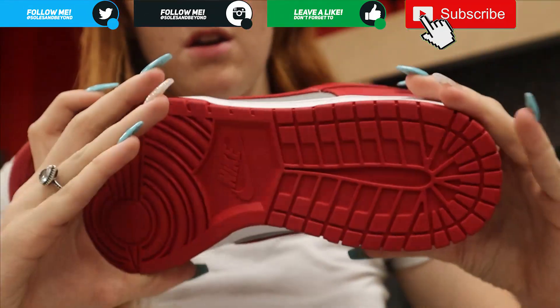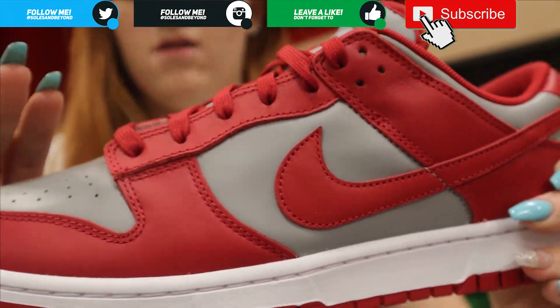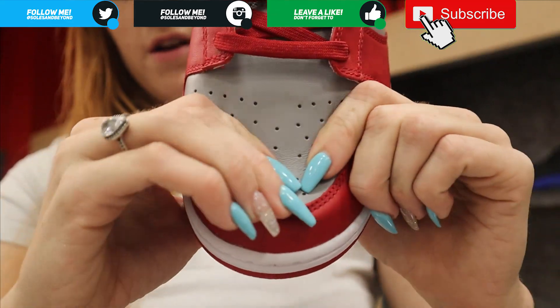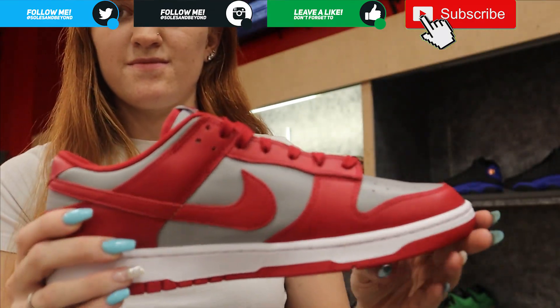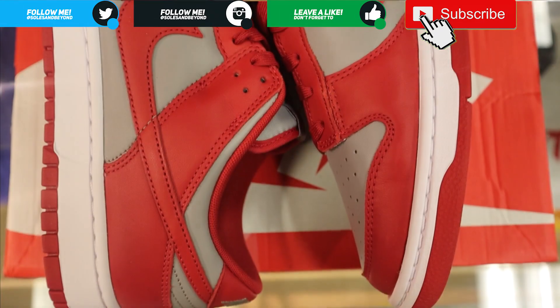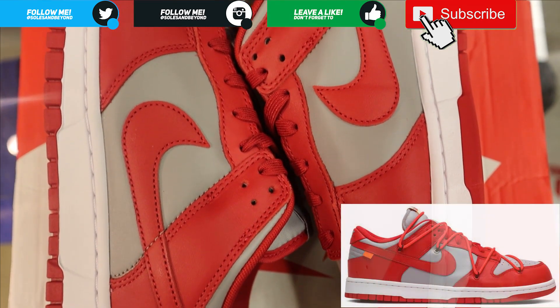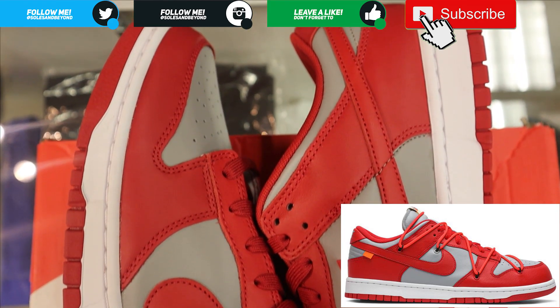You have the red toe box lining. Moving on to the outside, you have the red Nike swoosh again with the charcoal panel. The leather on this is actually really good. They did have the Off-White UNLVs, and comparing the two, the leather feels a little bit more soft on those.